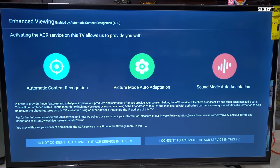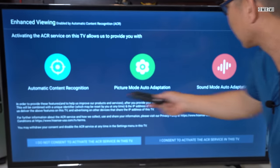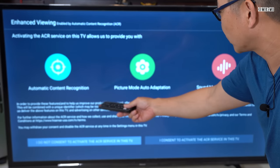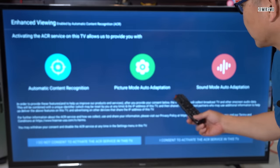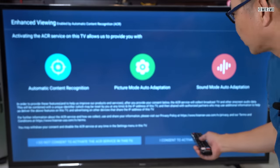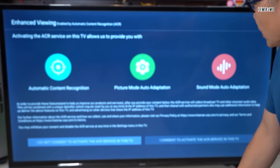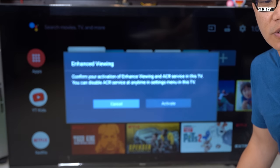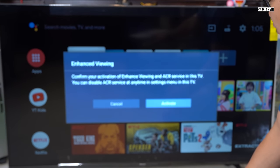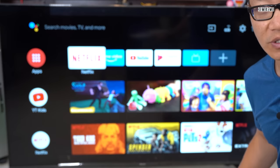Here is a potential privacy issue — it's called ACR, Automatic Content Recognition. Depending on what you're watching, it's going to try to figure out how to adjust the TV or sound for your content. But it's going to share your information back to Hisense in order to deliver those features. It's part of a consortium. They're probably not going to know anything about you specifically, but just know that it shares that information — that's just the way a lot of these Android TVs are.